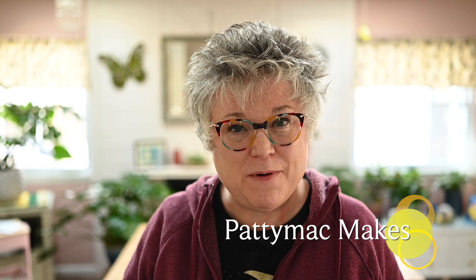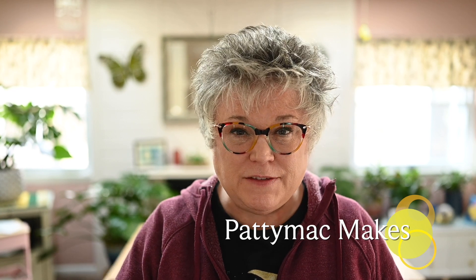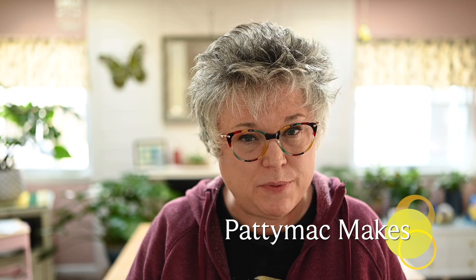Hello and welcome back to my channel. I'm Patti. I go by Patti Mack Makes everywhere online. In today's video, I'm going to show you how I put together a really pretty seasonal table runner perfect for Valentine's Day.